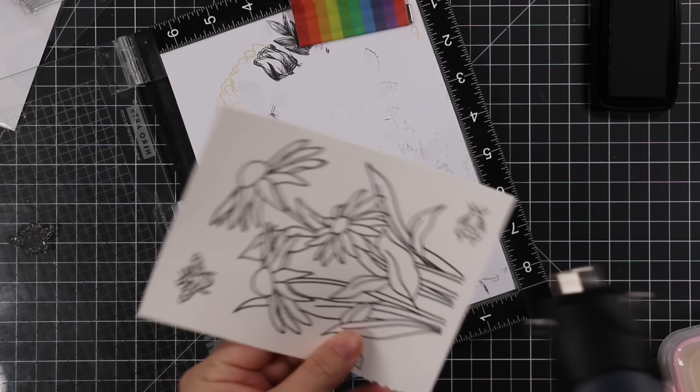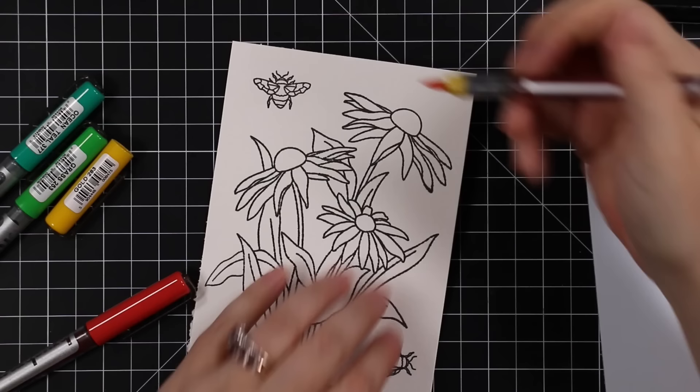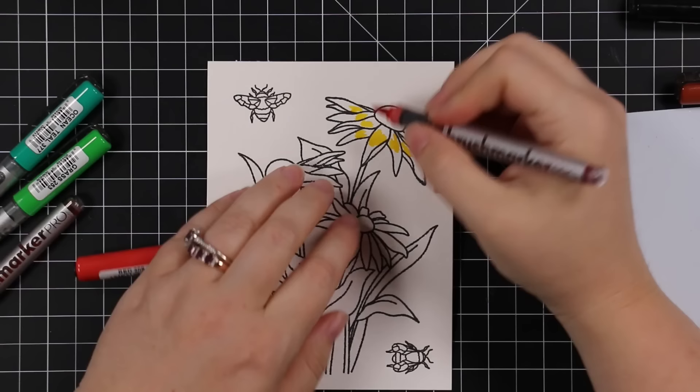I remembered to stamp the bees from the set because I love them — I don't know what it is, I just love bees. Same thing: anti-static powder tool, stamp them, heat emboss them with that clear matte dull embossing powder. Then I'm using my Karen Brush Marker Pros for very simple watercoloring — I've sped this up in editing.